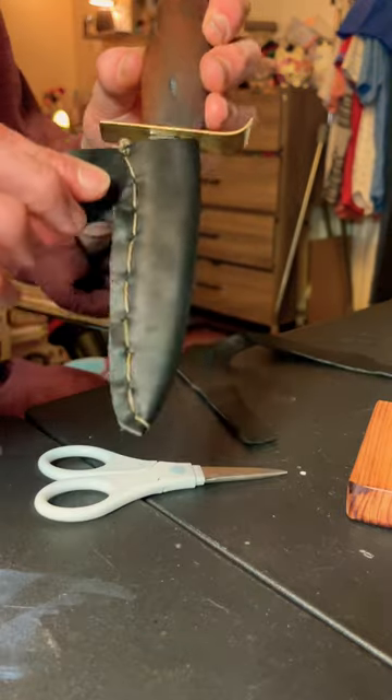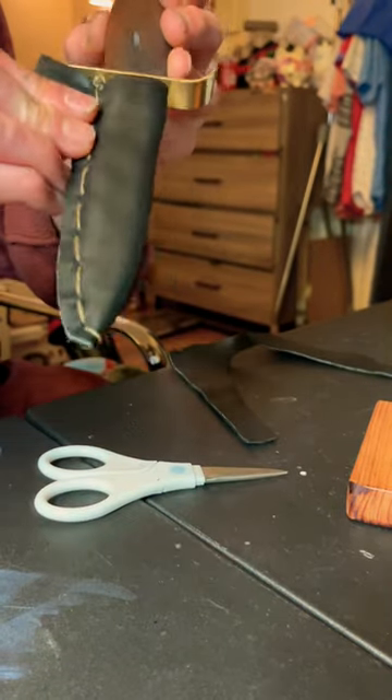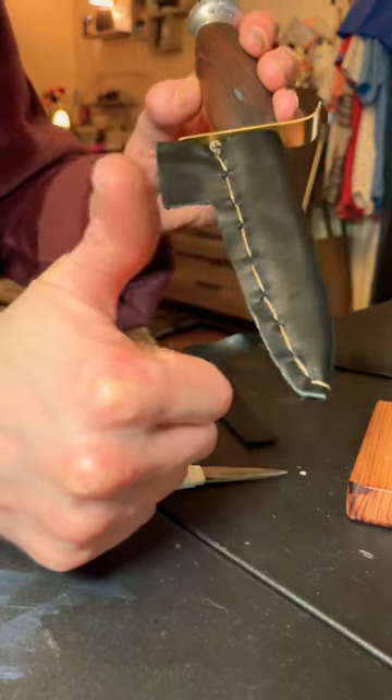I even left a little tab to get it on and off. Let me know what you guys think. Thank you so much for watching, have an awesome day, and we'll see you in the next one.